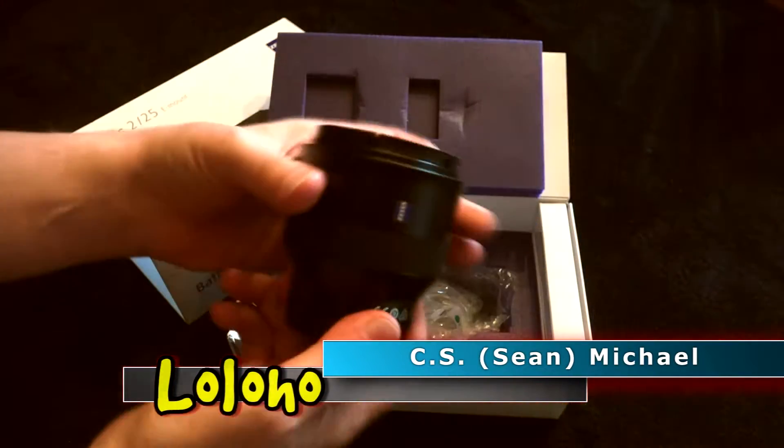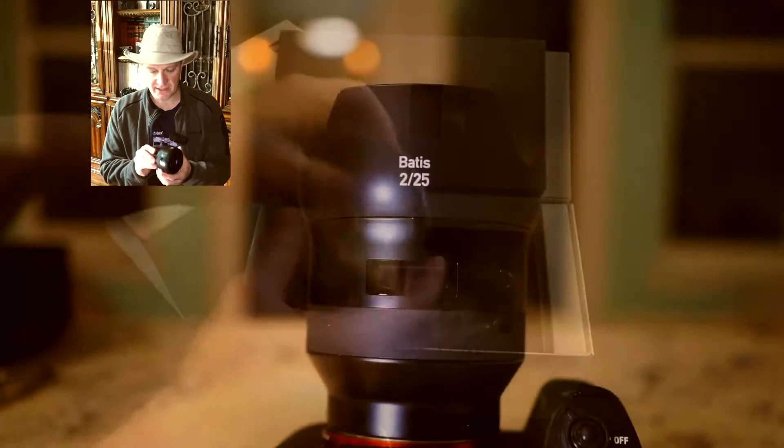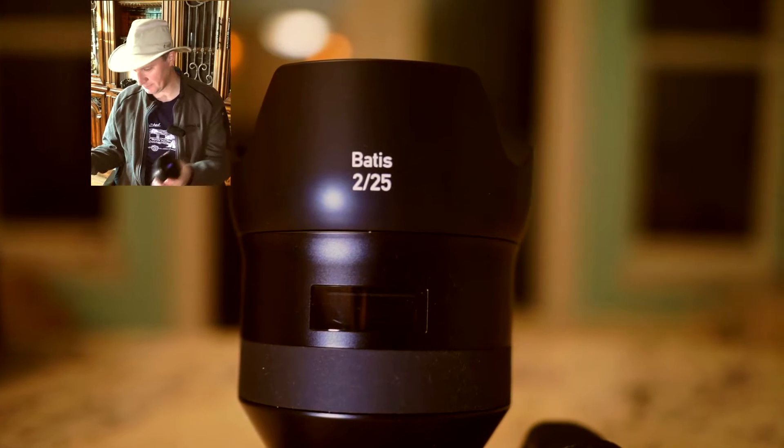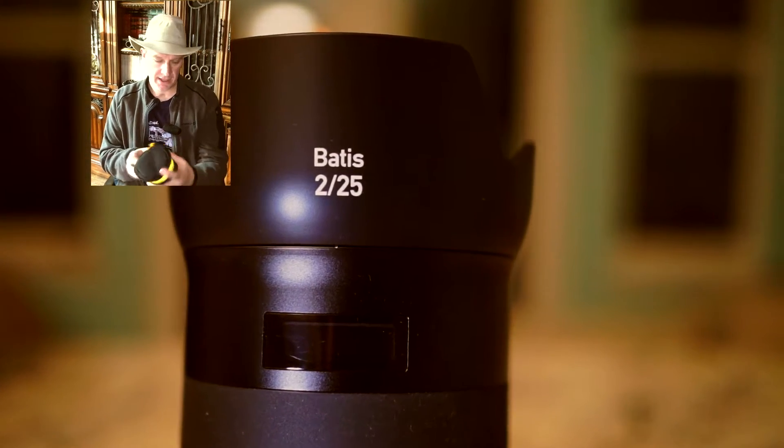The Batis 25 is a fantastic lens which sadly ships with no case, and if you're going to invest in a lens of this caliber you're going to want a case for it. I have here a really nice case.